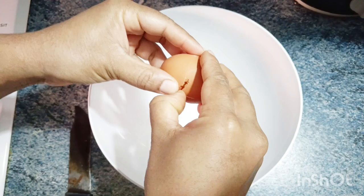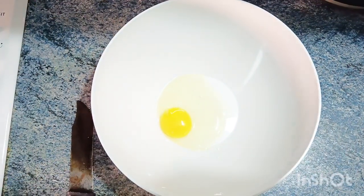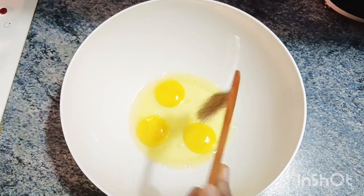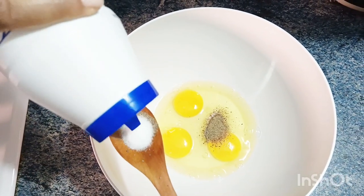We will add the sweet. I will add 3 sweets. I will add half spoon of Kurmula. Now, we will add salt.